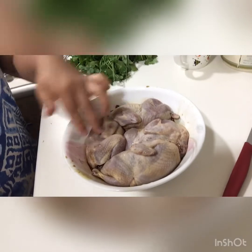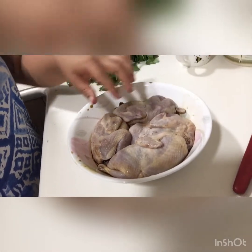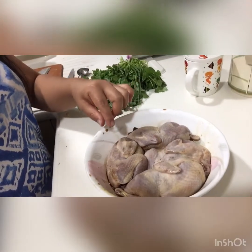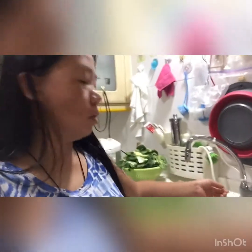Here is our quail soaking. If you soak for one hour, turn it the other way after 30 minutes. But for me, my guests will come at 7 o'clock, so I will soak it for 30 minutes — 15 minutes on one side and 15 minutes on the other to complete the 30 minutes soaking.